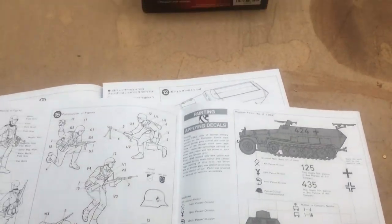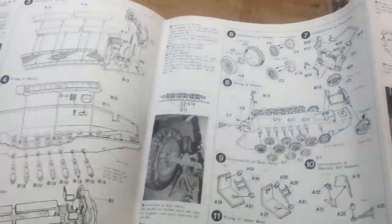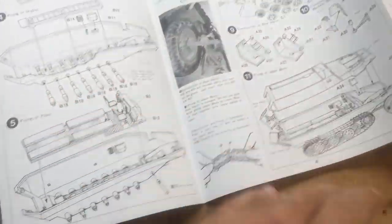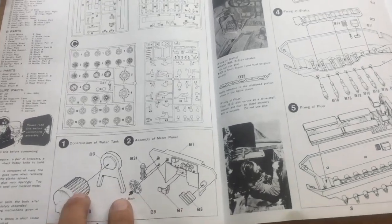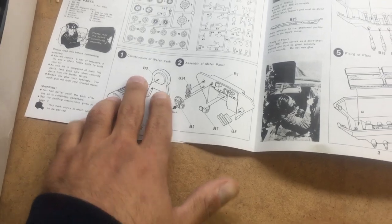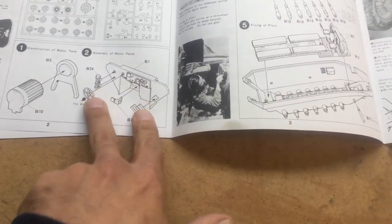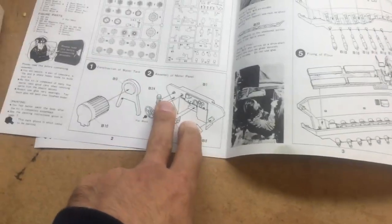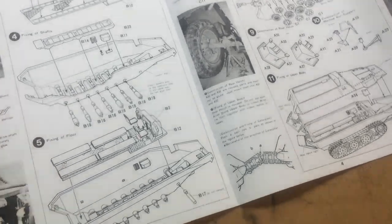They give you obviously the five figures the kit comes with. The kit looks very simple to put together. We have the construction of the water tank that's installed in the vehicle, and also the driver's panel and the interior.